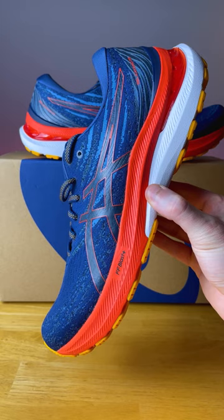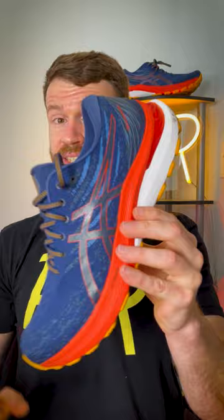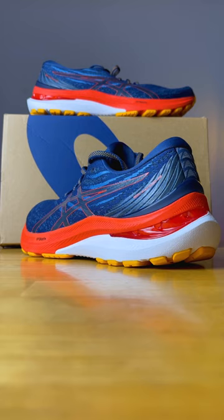Asics completely redesigned one of their most popular stability shoes, the Gelkeano 29. This stability daily trainer lost almost a half ounce in weight this year, now coming in at 10.5 ounces.